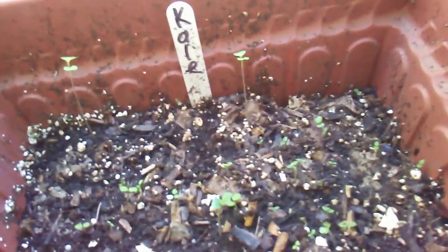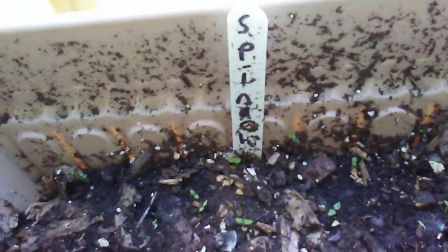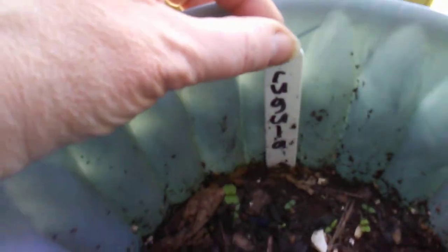These are my two biggest ones. I've got kale in there, I've got my spinach in there — a little dirt on the stick, but it happens. This one is my arugula, and my Swiss chard is in this one.